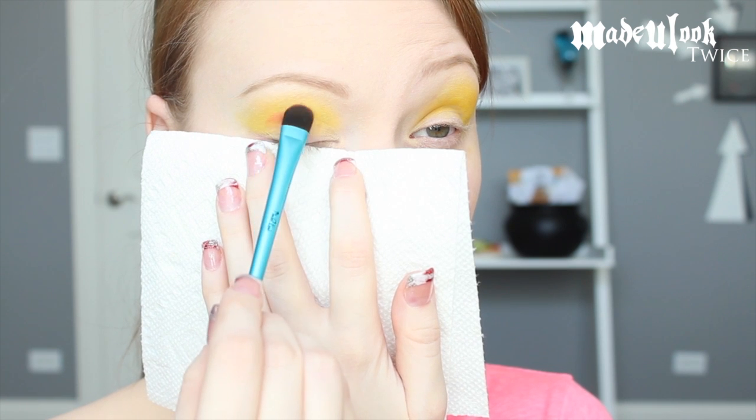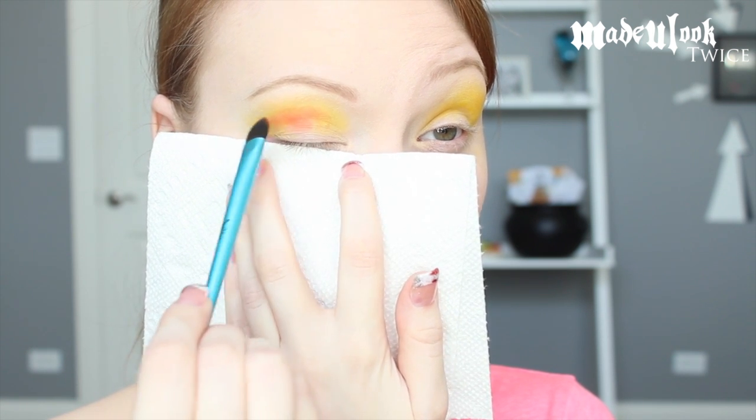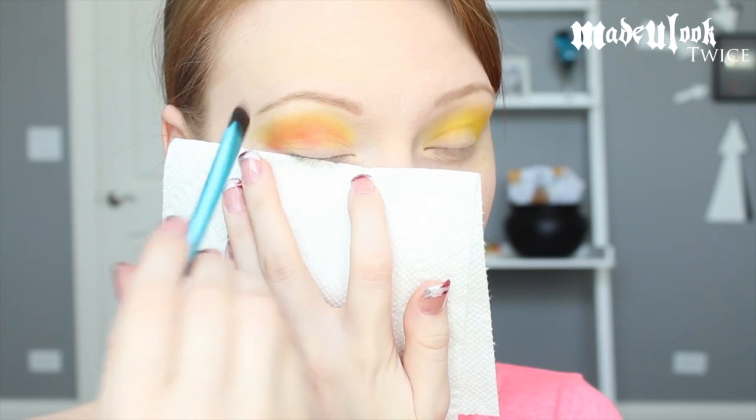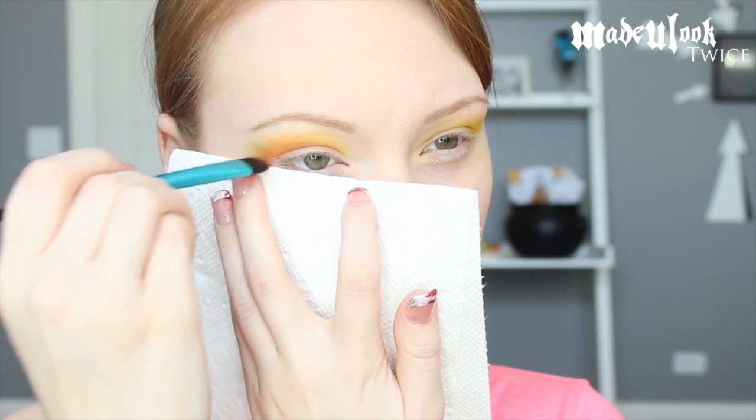I'm then taking a yellow from BH Cosmetics and applying that all above my crease, blending it into the first color. Going into the Urban Decay Electric palette, I'm taking Slow Burn and tapping that on my crease, blending it into the yellow. I'm also using a paper towel to catch fallout throughout this eyeshadow look.